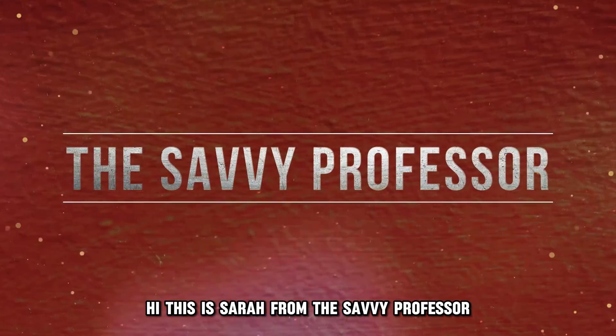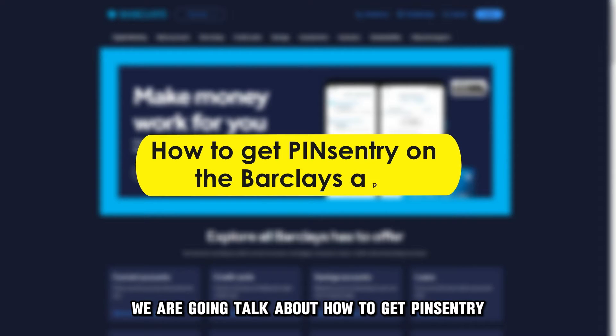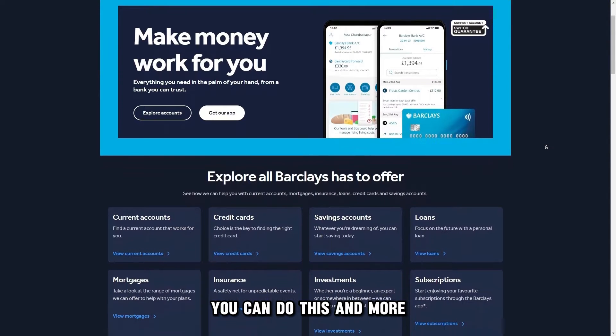Hi, this is Sarah from The Savvy Professor, and in today's video we're going to talk about how to get PinCentry on the Barclays app. Watch the video until the end to learn various ways you can do this and more.